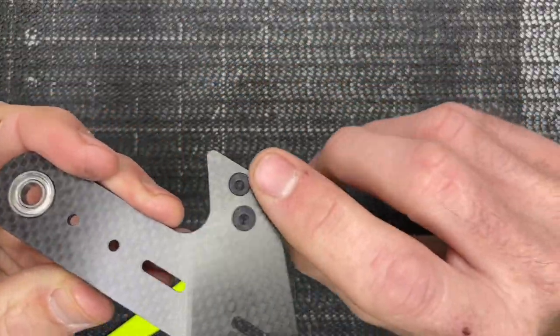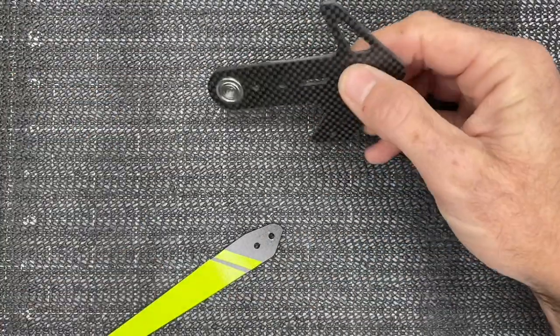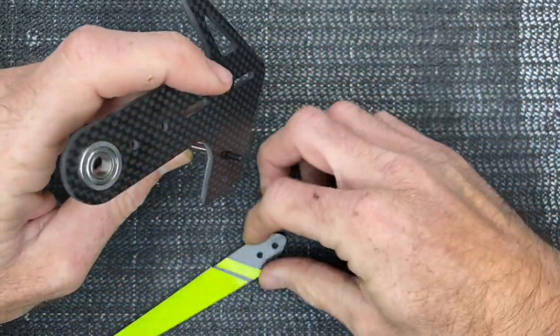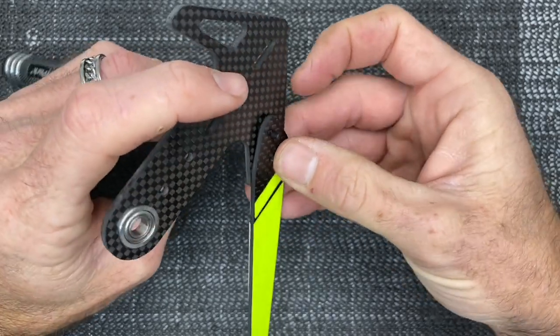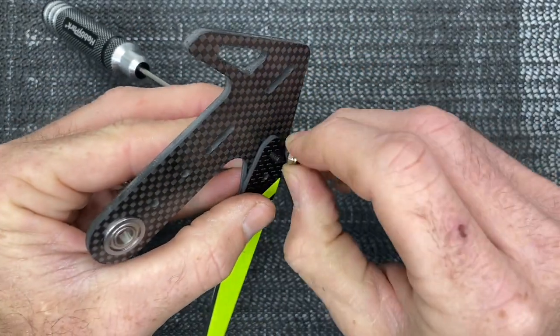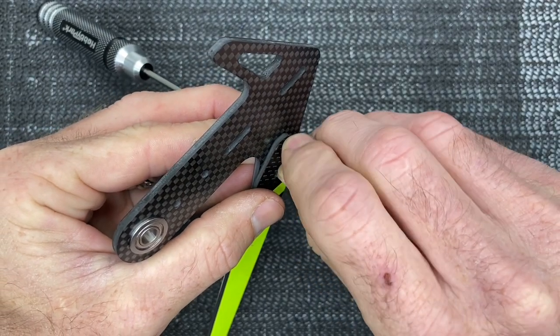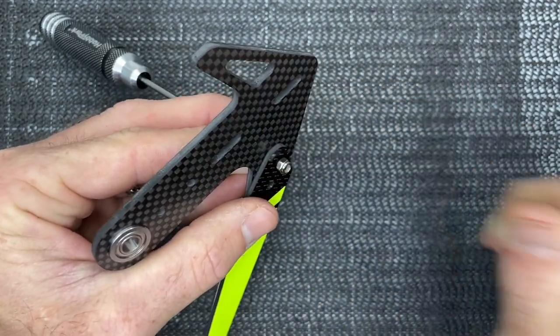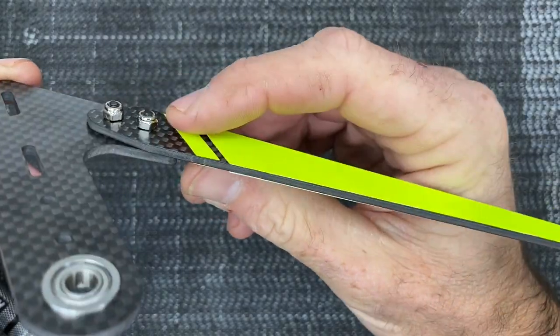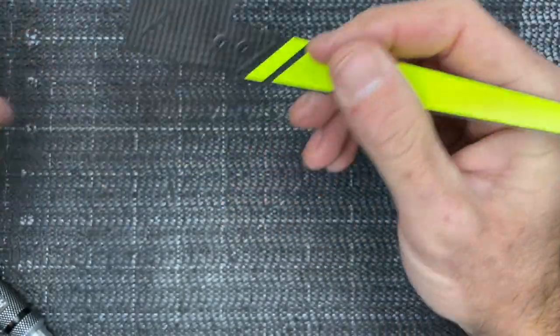You'll notice countersunk holes on this side, so we have countersunk screws. Slide them through the hole, slide your tail fin on, then add a lock nut and thread it on — no loctite, nothing extra. Tighten that down, add the second one, tighten up. Make sure the screws are long enough to go through the locking part of the lock nut — the nylock portion.